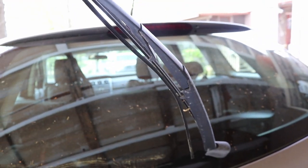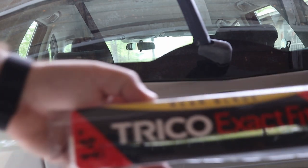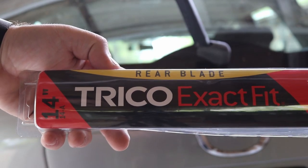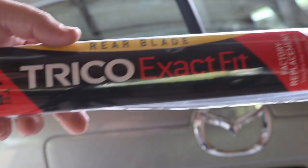It's a really easy procedure though. The replacement part I got was a Trico Exact Fit from Amazon — it's about eight or nine bucks, I'll leave a link in the description for it. It will fit directly in just like the OEM. It's a 14-inch blade. Let's get started.